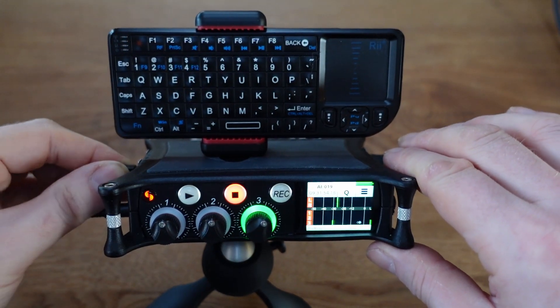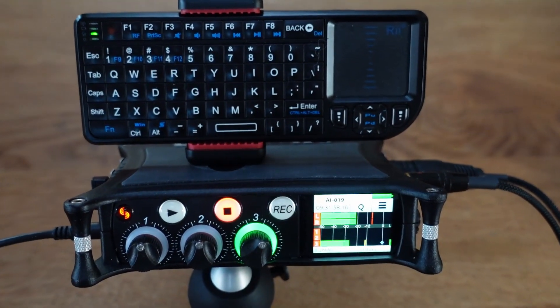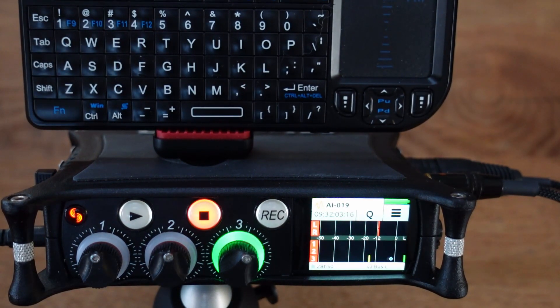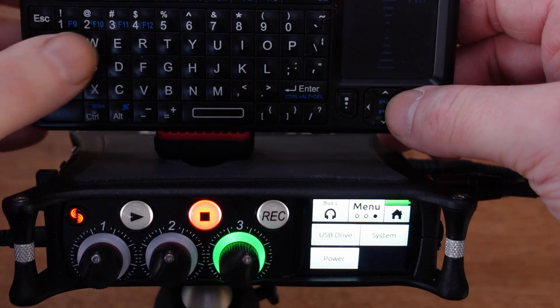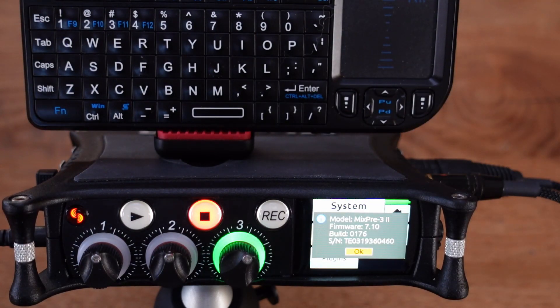This works really good except for the thing I'm going to show you. I'll try to zoom in a little bit so you can see the display maybe a bit better. First I would like to show you the firmware version I have. I go to the system menu and there it is — version 7.10, latest version.